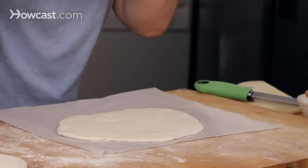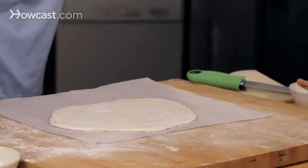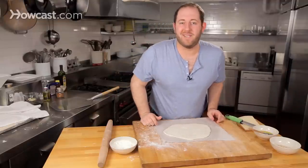You can see it will always move. If you build your toppings on top of this, you're guaranteed that the pizza will make it from the board to the oven with no problem. That's how you roll the perfect pizza.